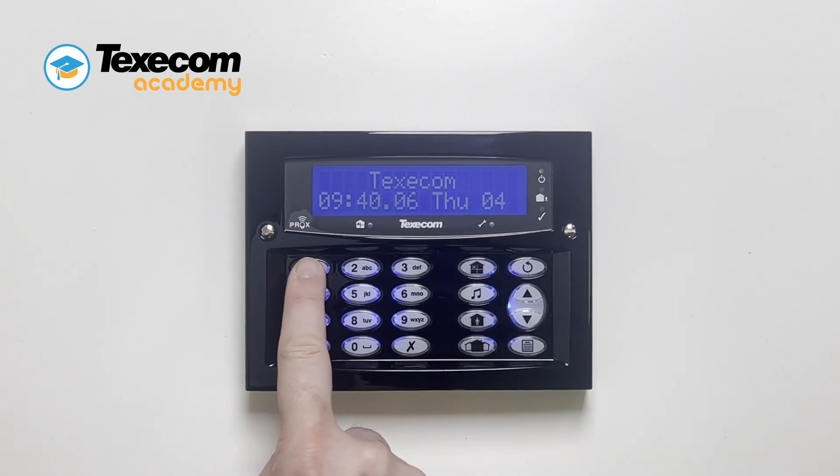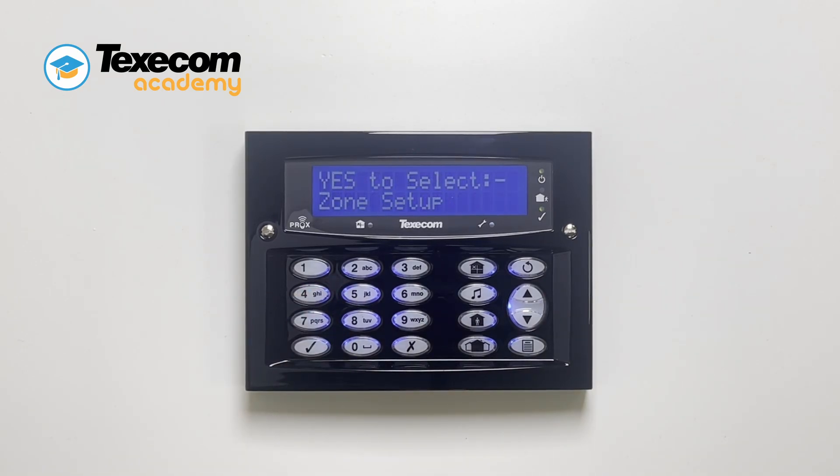Enter the engineer code. Press the part set button. Press yes.